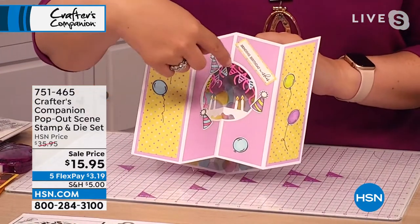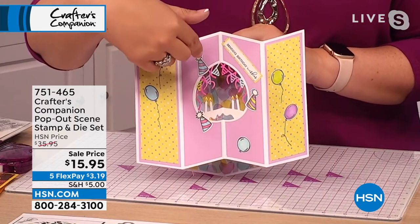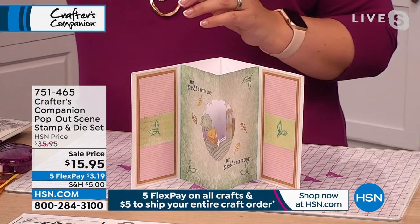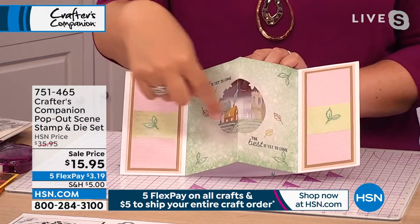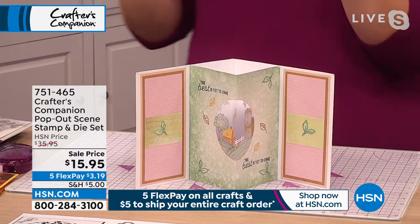I always used to just cut a plain shape in here. I can remember doing them with you, Suzanne — I would do like a heart or I would cut like an archway or whatever. Never anything this advanced. So when we came up with this idea of actually taking one of these designs and giving you a whole miniature scene inside the pop-out card, I was like, that is just, gee, I love it.